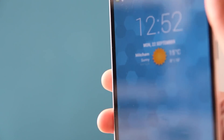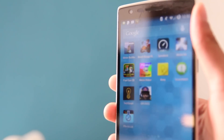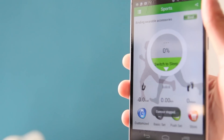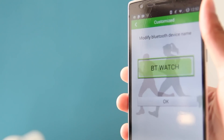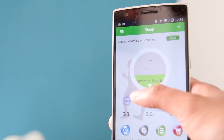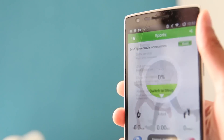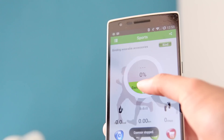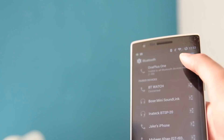The only problem I had was with the companion app. When you get this product you will have to download the companion app from an FTP server provided in the instruction manual. Once you've connected the device via Bluetooth, the app will automatically run once it senses the watch is connected. There are different modes such as sleep and sports mode, but the companion app looks very cluttered, isn't very clean, and can get a bit complicated.